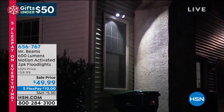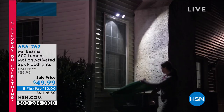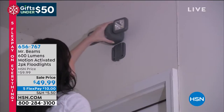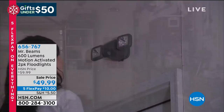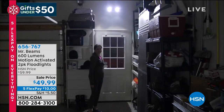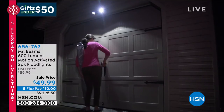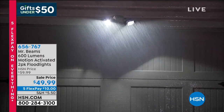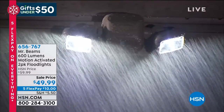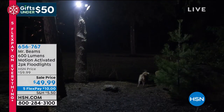We all need lights to light up our property, whether it's coming home at night or keeping intruders off. This is the best way to do it with no wires, and you can install it within seconds. This is from Mr. Beams — their 600-lumen, very bright motion-activated floodlights. You're getting two of them, great for the garage, backyard, doorways, sheds, fences, and decks. It's wireless installation within seconds.